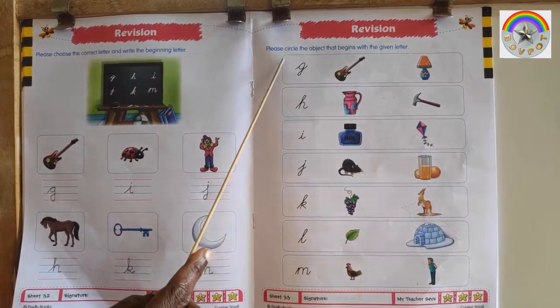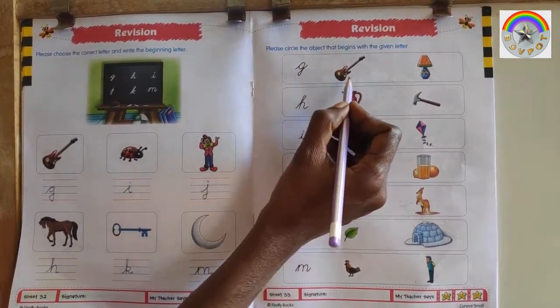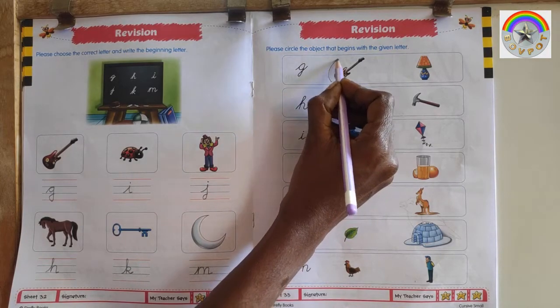Revision. Please circle the object that begins with the given letter. This is G for Guitar. This is L for Lamp. This is letter G, so circle G for Guitar.